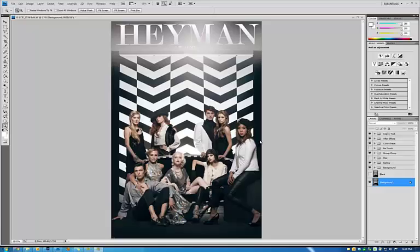Hey everyone, my name is Clay Cooke and today I'm going to go over this image that we did for Heyman Talent Agency. When I met with the stylist team, Chris Caswell, we wanted this old Hollywood glamour look mixed with Vanity Fair type lighting.